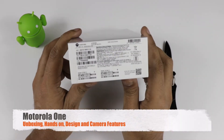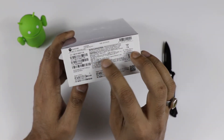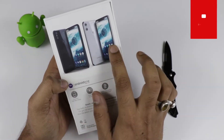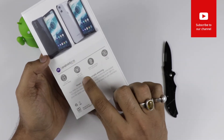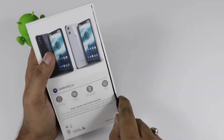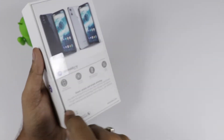Hi friends, this is the Motorola One. Here you can see it has a ceramic black color. There is another color which is ceramic white, and this is the 4GB 64GB variant. Behind the device at the back you can see the black and white color. It is an Android One smartphone. The device comes with a 5.9-inch display, dual rear AI camera, 3000mAh battery, and a Qualcomm Snapdragon processor.